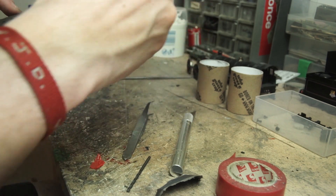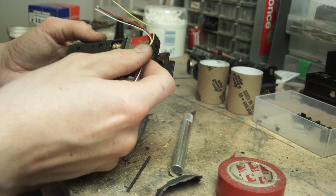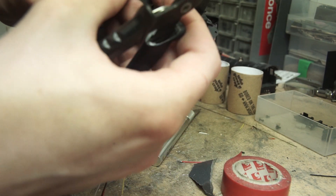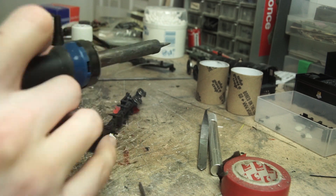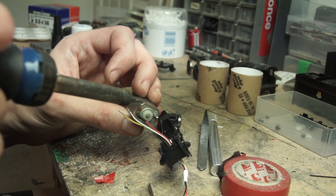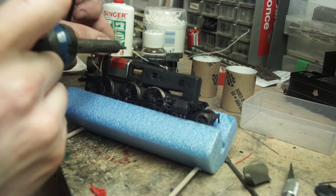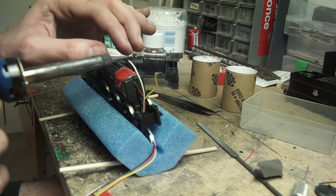I then worked out roughly where the small plug and socket were going to need to come into the loco, which required a small hole drilling. The wires were then fed up into the loco through the hole and cut to length for the motor and the pickup wires. Once the length had been established, I took the model apart again and these wires were soldered onto the motor, with some heat shrink going over the bare conductors just to make sure no short circuits could possibly occur.